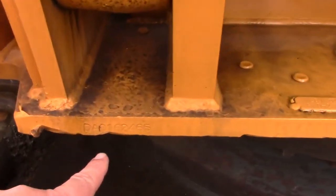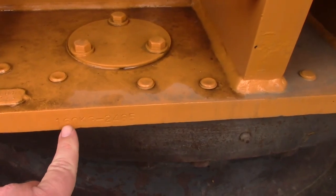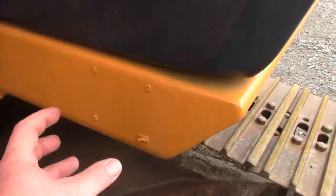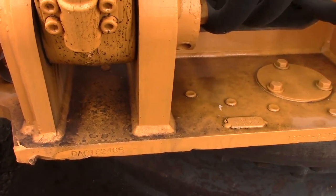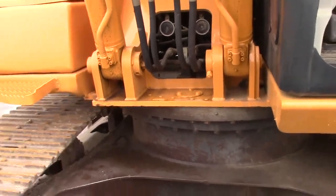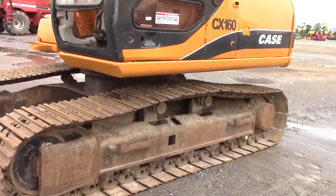Serial number is DAC162465, stamped in the front right there. There's the 160 designation. The aluminum tag is missing, but these are all stamped in the frame right there. Pretty dry looking machine though, guys — I don't see any oil leaking out anywhere.